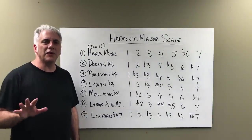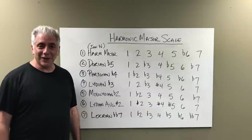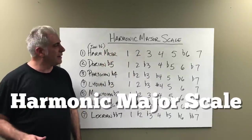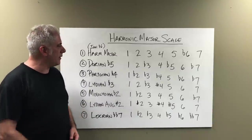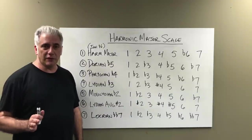Hi everybody, I'm Rick Beato, and today on Everything Music we're going to talk about the loneliest scale, the forgotten scale — the harmonic major scale. Many of you may not have heard of it or not know it, but it is actually a commonly used scale. Let's talk about the construction of the scale and talk about the modes of the scale.